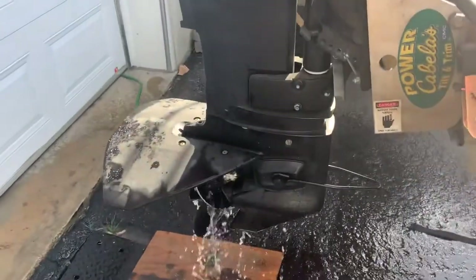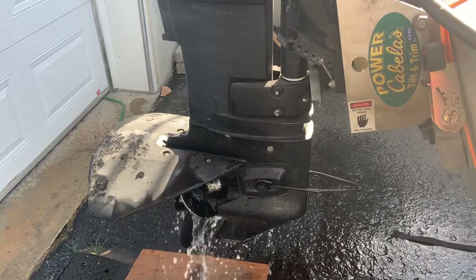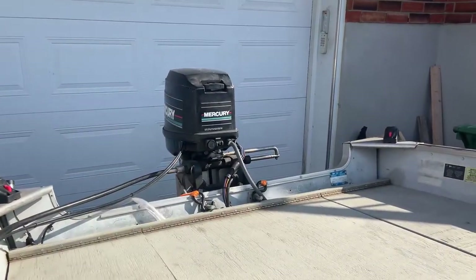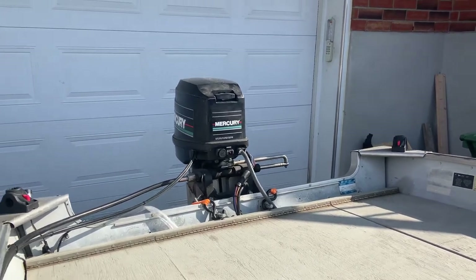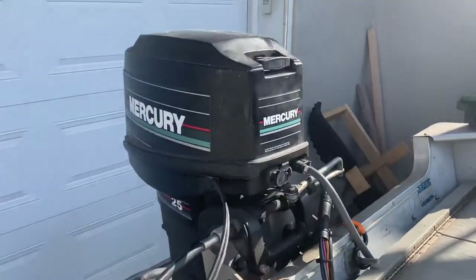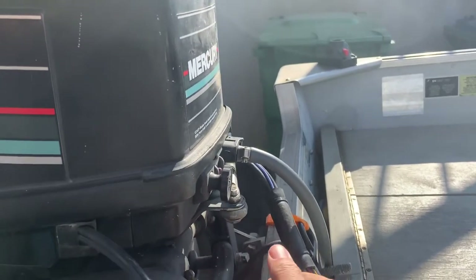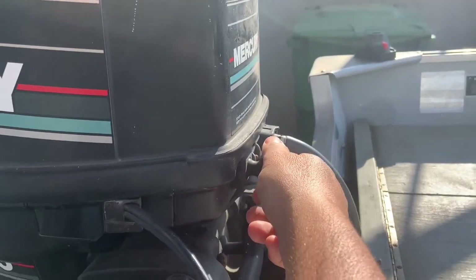Before you start your engine, always put water — never go start your engine without the water. Okay, we're ready to start the engine, let's give it a start. Right now it's probably receiving a lot of gas because the engine's already hot and it's a hot day.